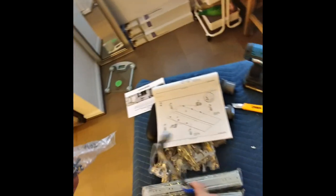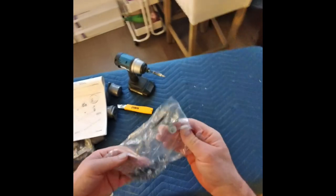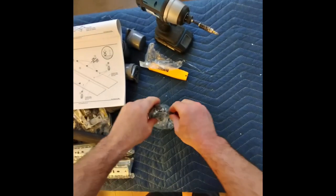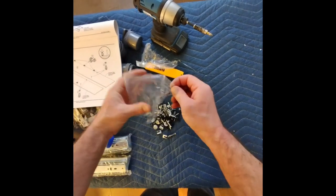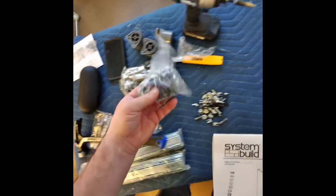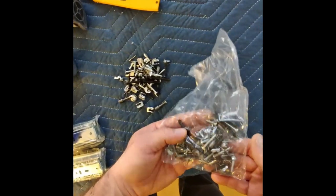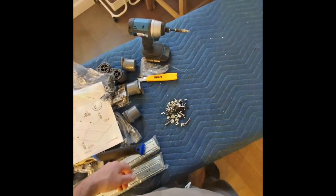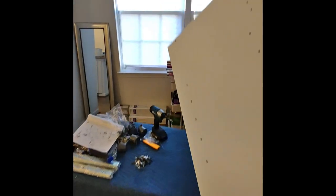So open up the bag — I think there's only one bag I need to check — but open up this bag. You have this bag too but you can just use this bag and we'll see what happens.